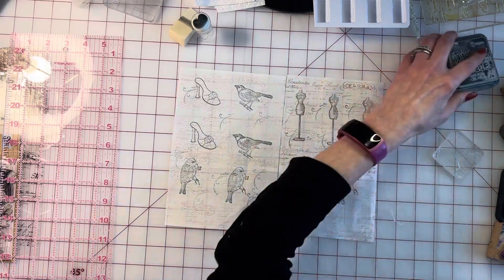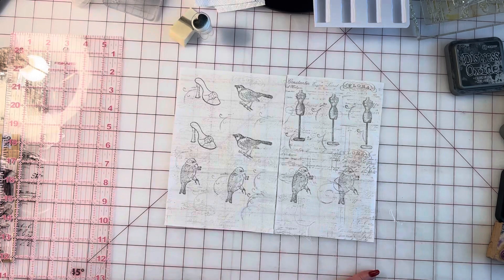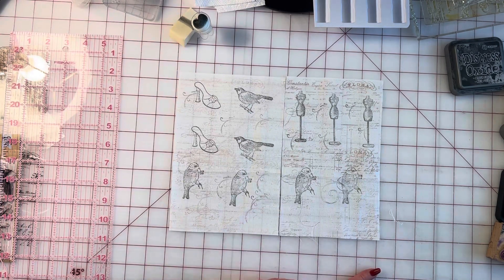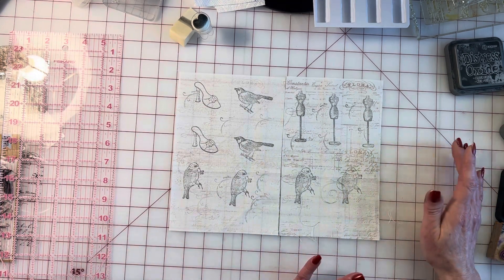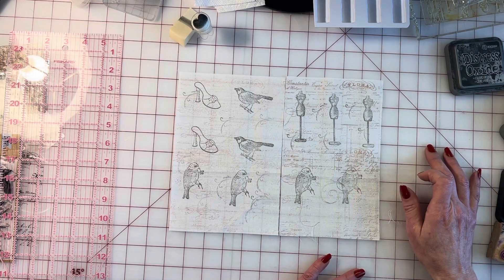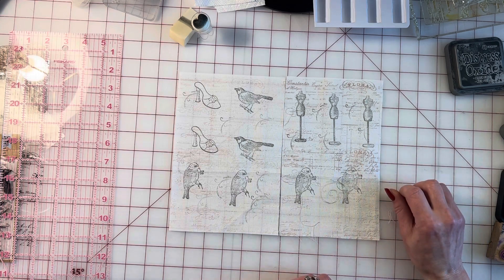Hope this helps you guys out a little and gets you inspired to start journaling and get crafty. This is part of our sit-on-the-couch crafts to make and sell series. Thank you for all your support — we really appreciate everything. Thanks for hanging out with me this morning and I will be talking to you guys real soon!